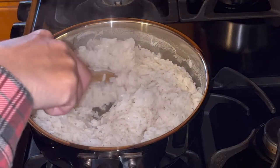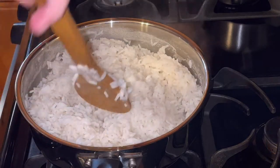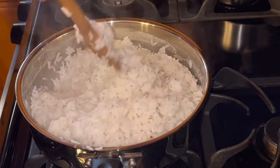Okay, that rice is all done. I've let it set so that it could kind of soak up some of the rest of the water. Oops, I just spilled some. It's nice and fluffy.